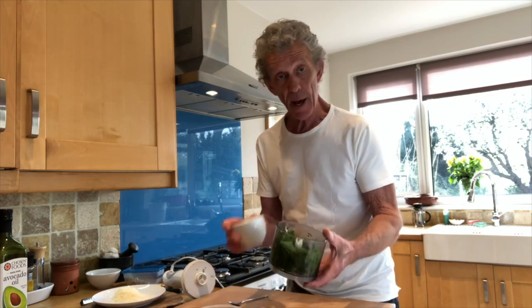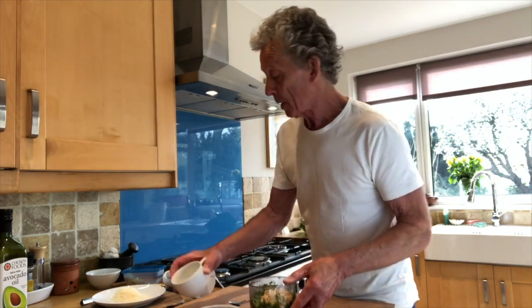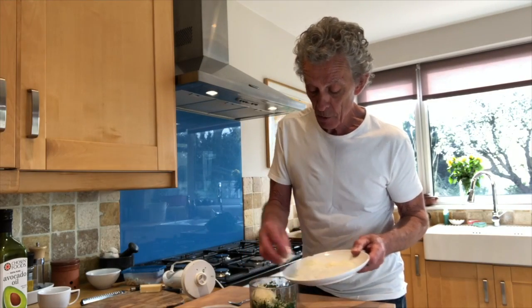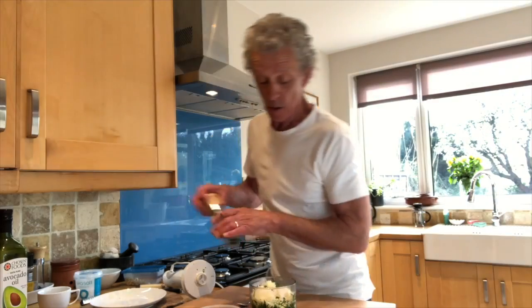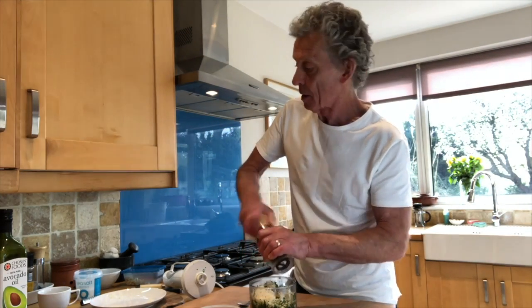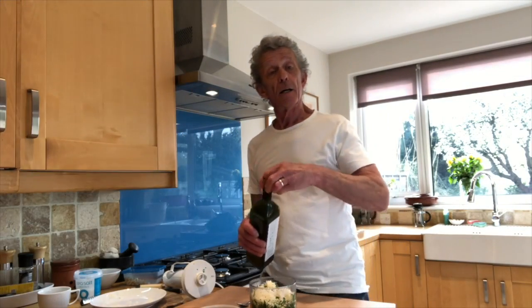Now we're going to add about half a cup of pine nuts, a nice cup full of grated parmesan, some salt, black pepper — love more black pepper — and we're going to use avocado oil.